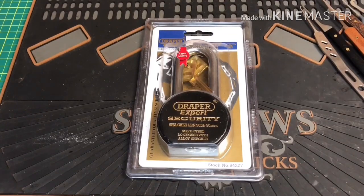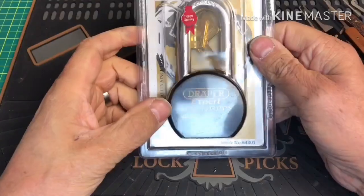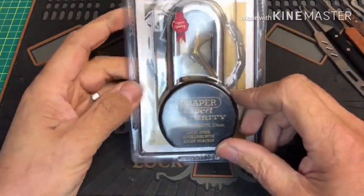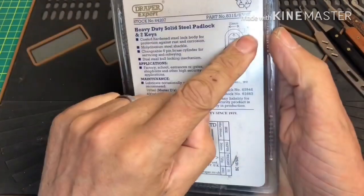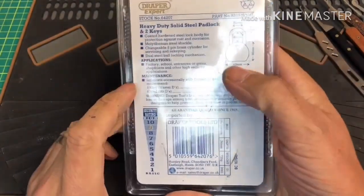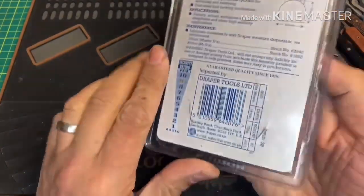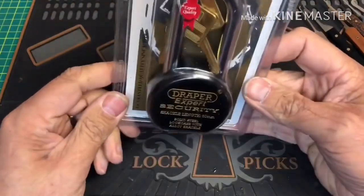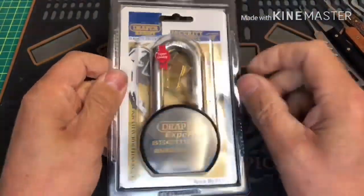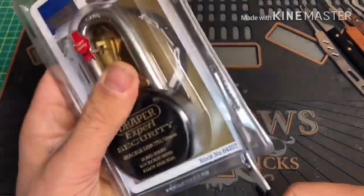Okay guys, here we are again - Stock Lock Sunday, and I'm going to try out the package pick today on one of these Draper Expert security padlocks: 63mm padlock, 11mm shackle, security level 9. Picked this up as an absolute bargain, all sealed as you can see, for like 10 quid. Happy days. Let's see if we can do an out-of-the-package pick.